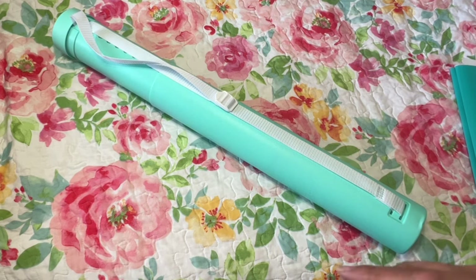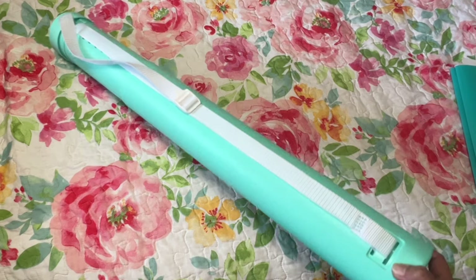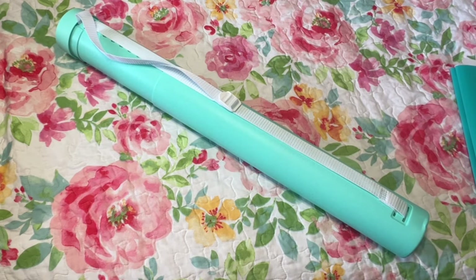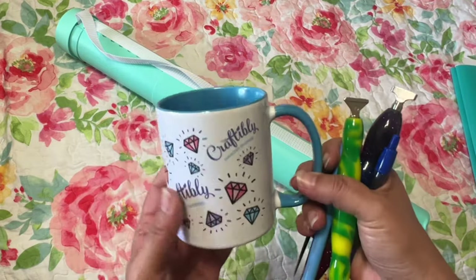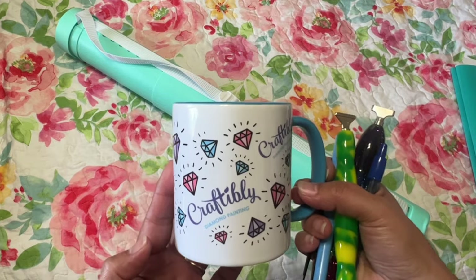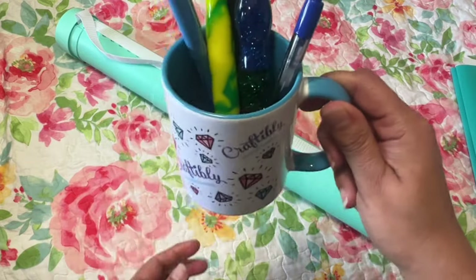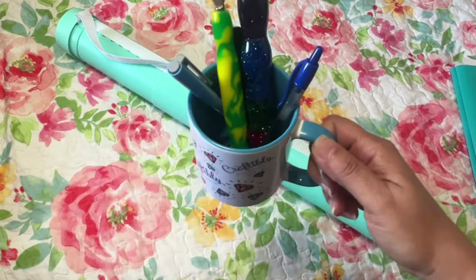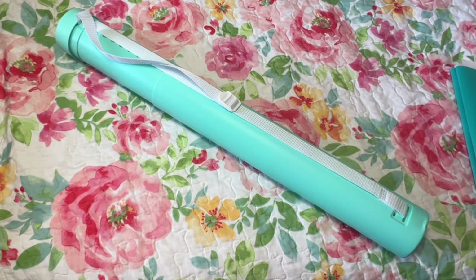Since I was only ordering a few bags, I thought, let me grab one of the diamond paintings I've been wanting — and this is it. Then I did another order because they matched, and in that order I bought a mug. I've been wanting to get a mug, and I bought it for my pens so when I'm working I could have a Craftably mug with the pens I'm using while diamond painting.